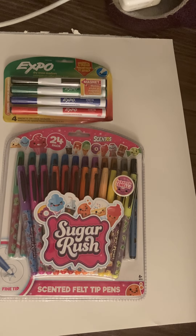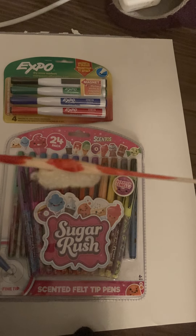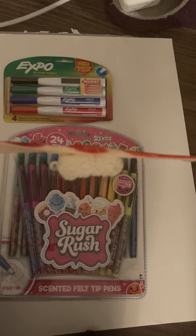We're going to unbox these special pens that I bought at Target. So if the video automatically ends, sorry about that, but hopefully we can get through it before it ends. I don't think it's going to end, but just in case, because the last video I made just automatically ended.